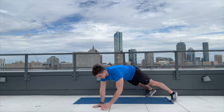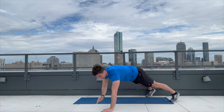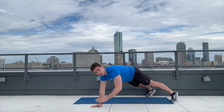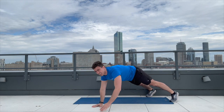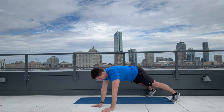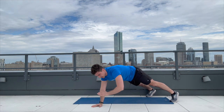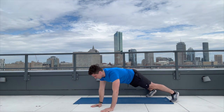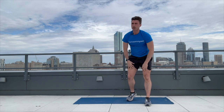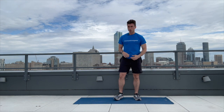Here we go. One, one, two, two — try not to rotate your hips — three, three, four, four, five, five, six, six, seven, seven, eight, eight, nine, nine, ten, and ten. That was great — that was our shoulder tap.